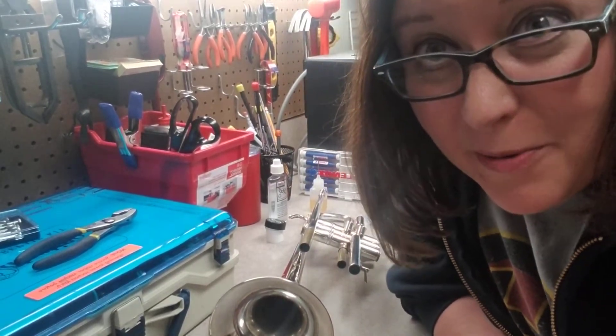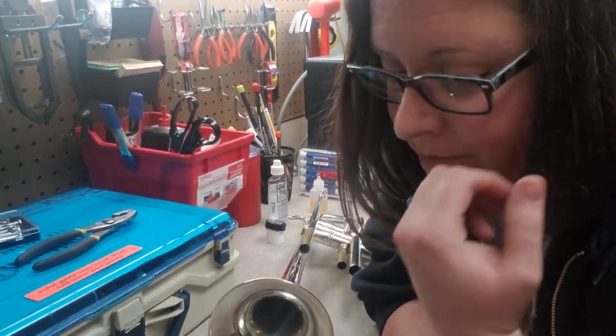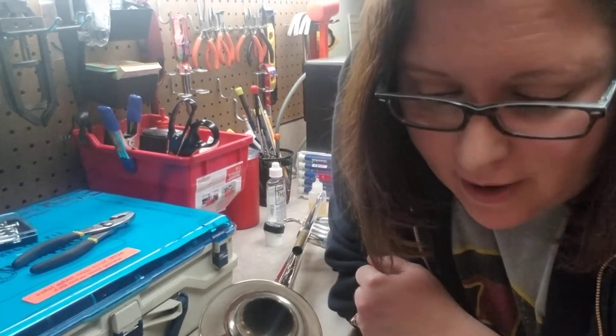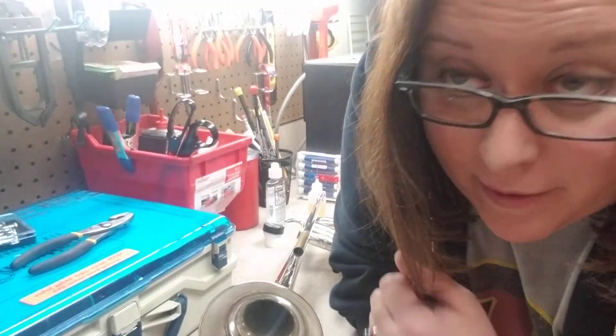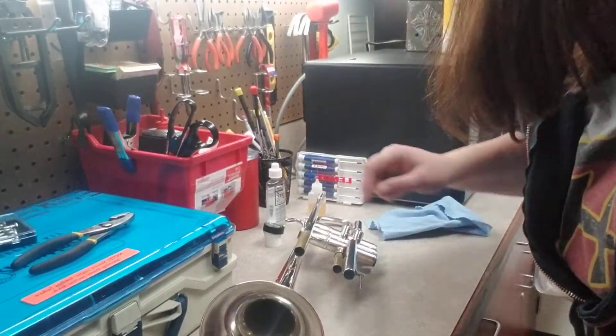Welcome back to trumpet bath part three. We've washed and snaked the trumpet, we've rinsed it, we've dried it — and now I'm gonna put slide grease on the slides.